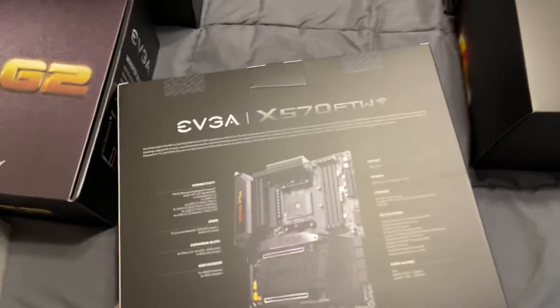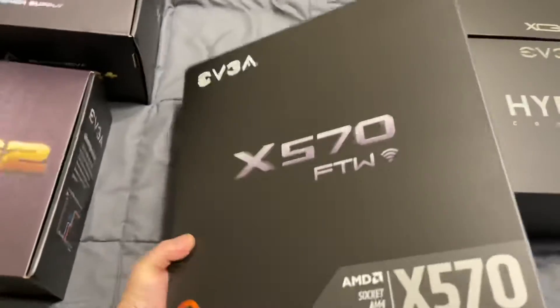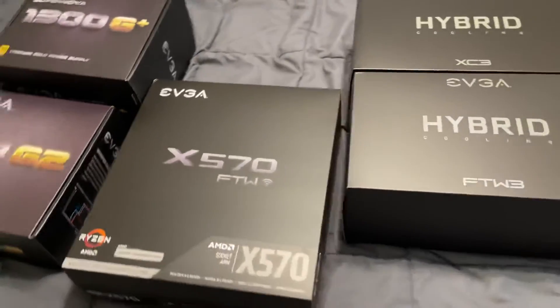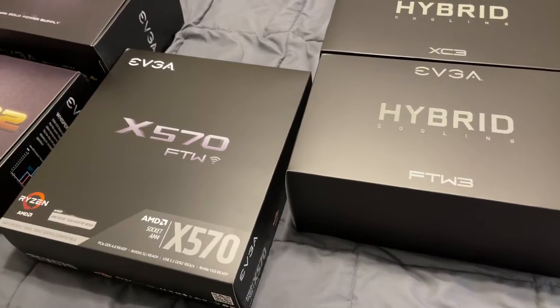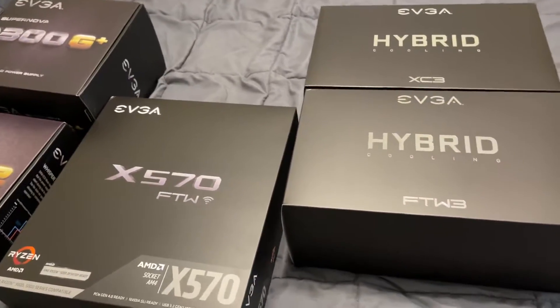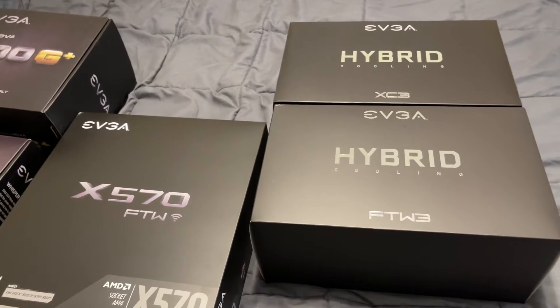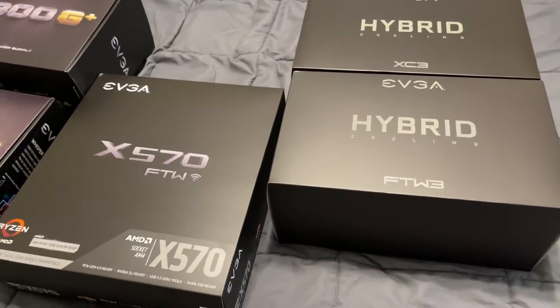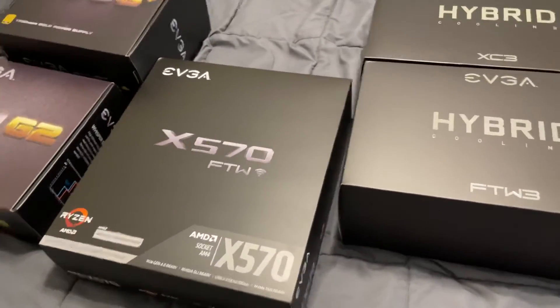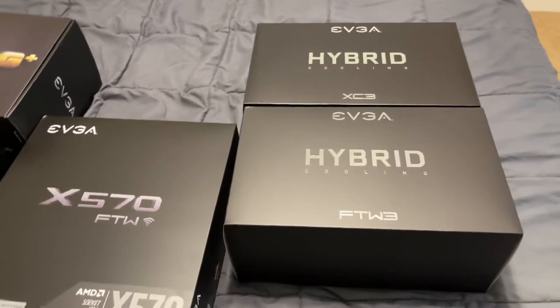For this next build I'm going to use as many EVGA products as I can because I'm having a good experience with EVGA products lately. I'm having some trouble getting my hands on a 3090 Kingpin — another one. That's what I'm currently using in my other primary computer, and I would like to replicate that experience again because of the high boost.